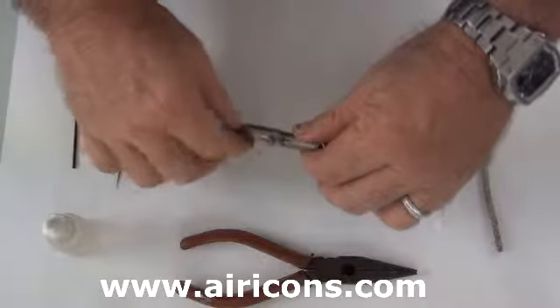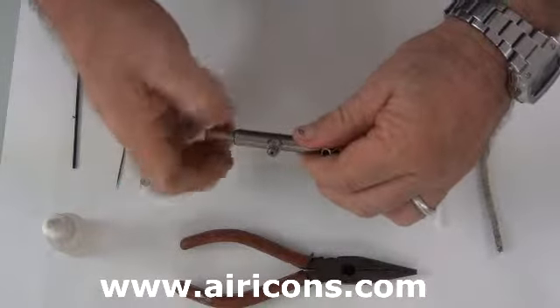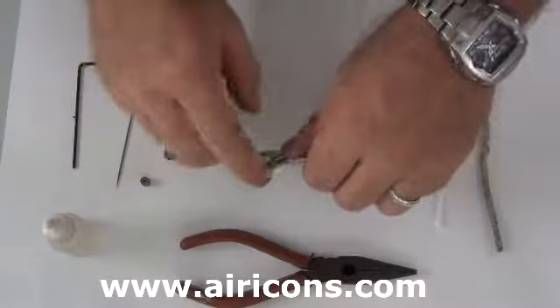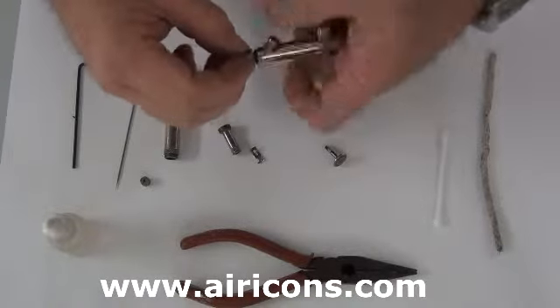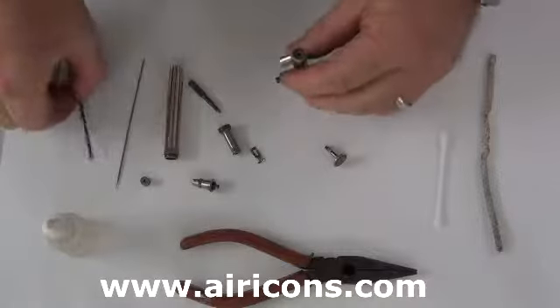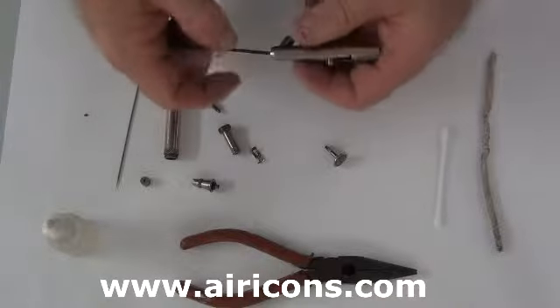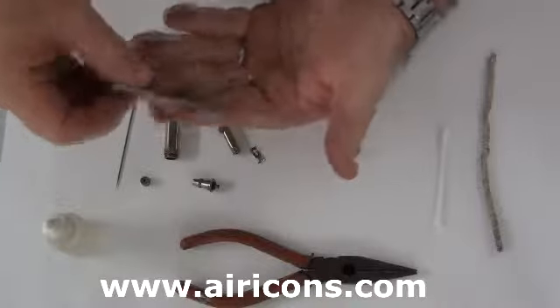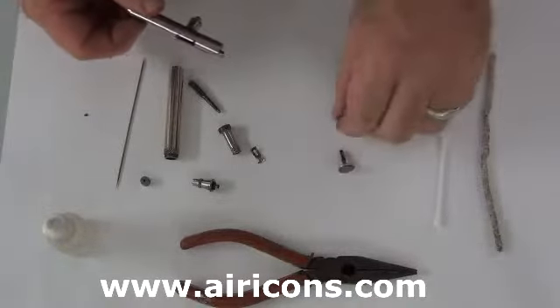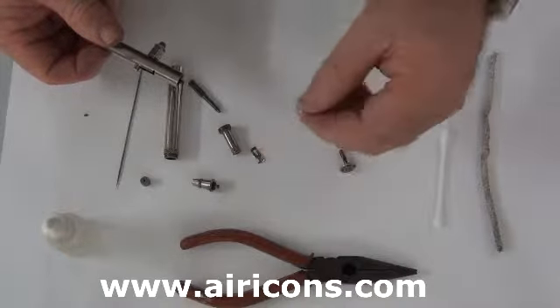Following that we'll have our back lever come out as well. Now as we get all this out, there goes our back lever, we pull our head off the airbrush. And then we get our tool, this being a hexagonal tool, to push out our needle bearing. Now the needle bearing is rather small — that's how small it is.